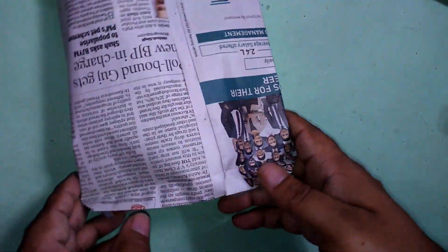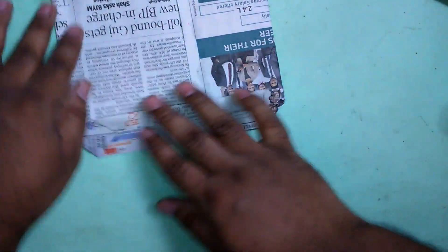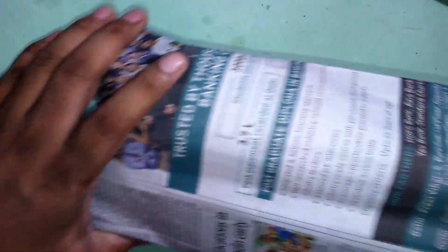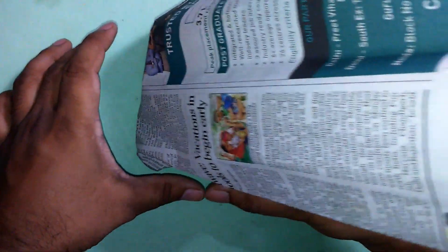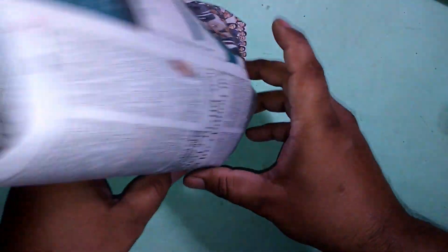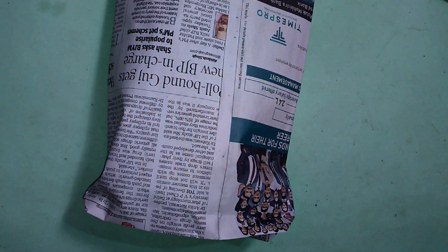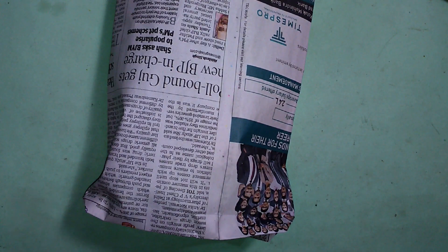You can see the small paper bag is ready. Thank you for watching my video. Please like, share, and subscribe to my channel. Thank you so much.